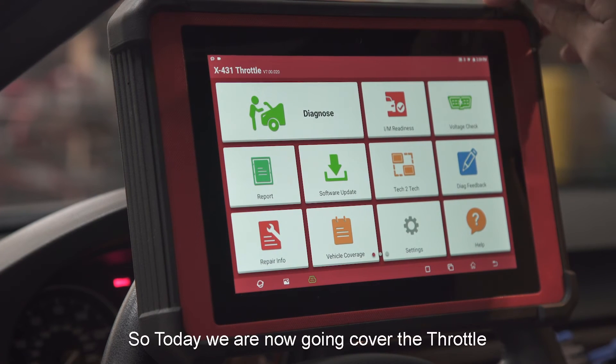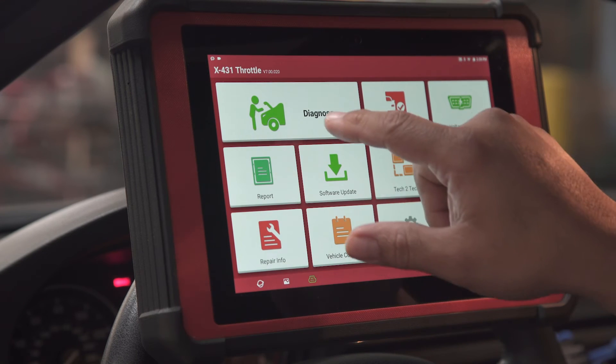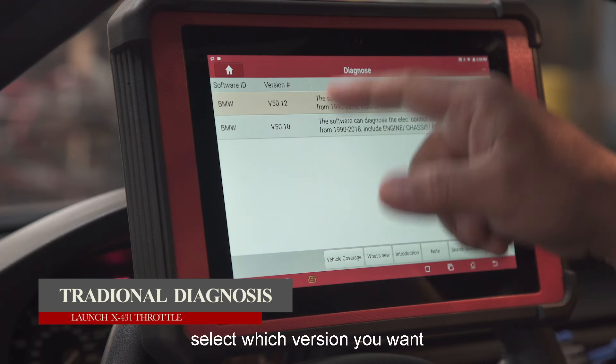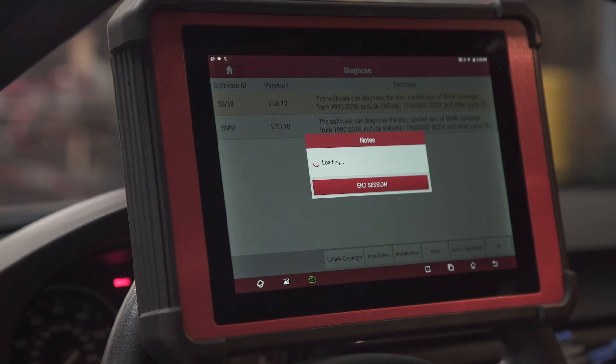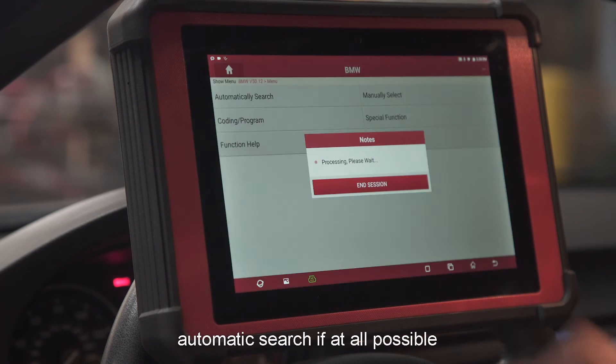Now we're going to cover the Throttle and how to diagnose when you have no Wi-Fi. Hit Diagnose, select the vehicle manufacturer, select the version you want, and use automatic search if at all possible.